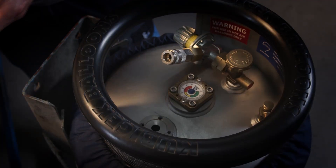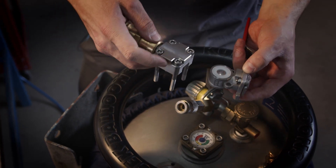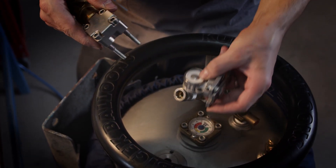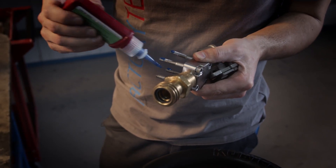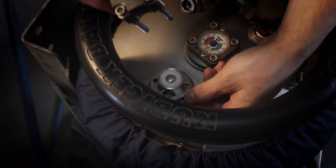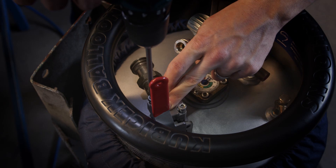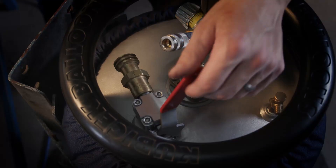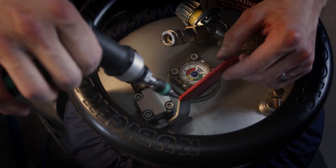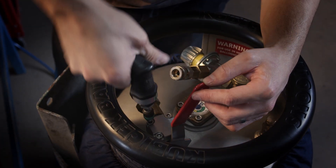Now I assemble the valve together with the connector and the body back on the cylinder, using Loctite for securing the bolts. I finish tightening with a torque wrench, and we do it in the cross direction.